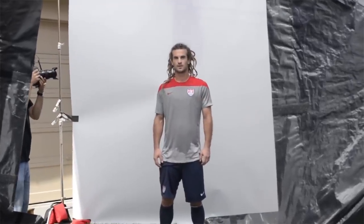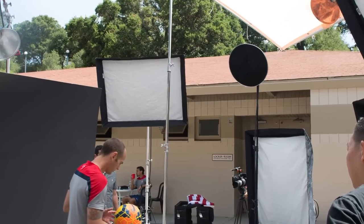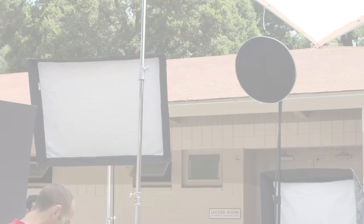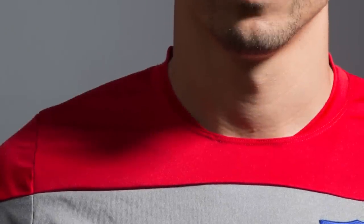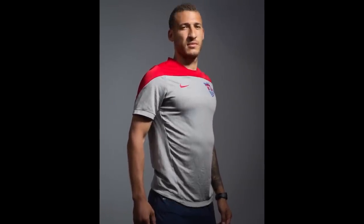Each of the Profoto B4 packs had a Pocket Wizard Plus 3 on its own group. For one of the looks, I wanted a really dark and dramatic look, so I used a soft light reflector with a grid on it. The grid focuses the light beam even more, hitting the player with beautiful vibrant lighting while everything else falls off dark, giving a beautiful dramatic look — which you can see here with Fabian Johnson. This is actually one of my favorite portraits from the set.